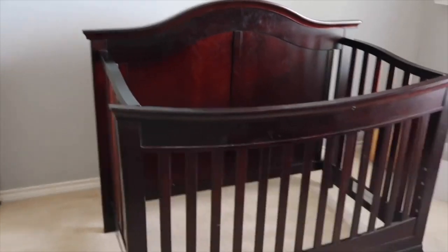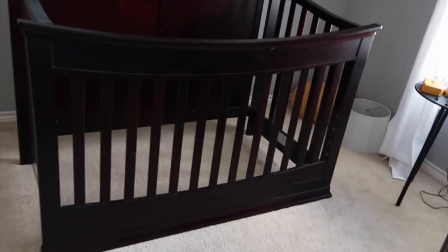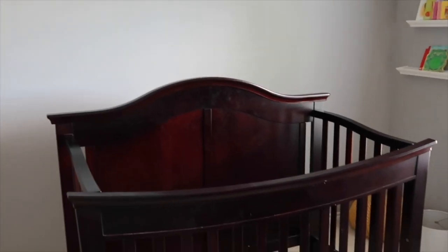We are getting ready to paint the crib. Tony put the big part of the baby crib back — that was the toddler one — he kept it there because he's going to paint that too. We're in the process of painting the crib.